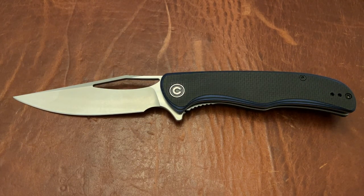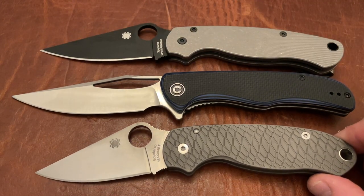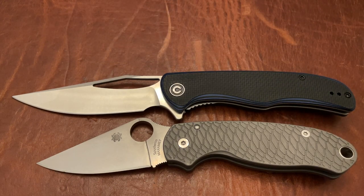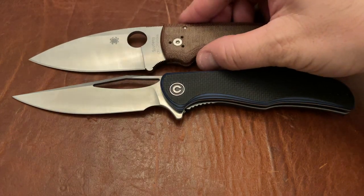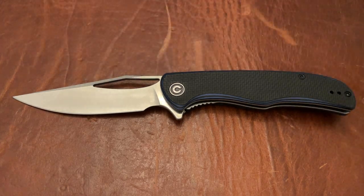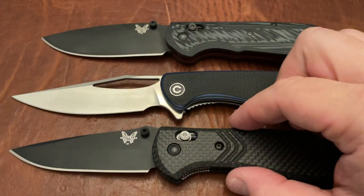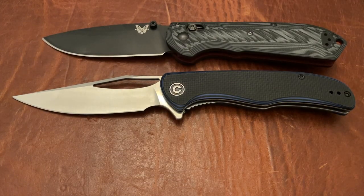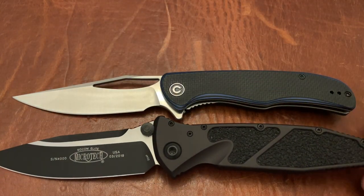Let's go ahead and do some size comparisons. This is actually a pretty big knife for Civivi because Civivi is known for doing knives that are three and a half inches and three inches in blade length mostly, and yet this one is actually pretty large — bigger than both the Para 3 and the Para 2. It is very similar in blade length to the Shaman, still a little bit longer than the Shaman and also bigger in the handle, larger than both the Benchmade Freak and the Griptilian, and it is a little bit smaller than the Microtech Socom Elite.